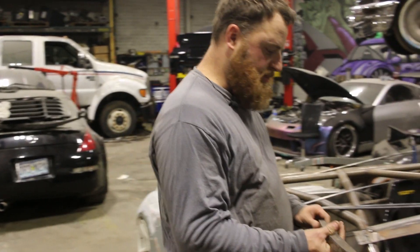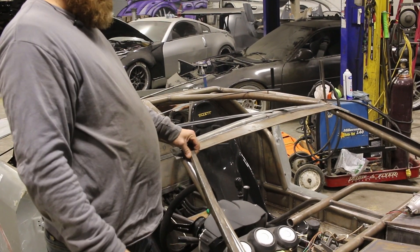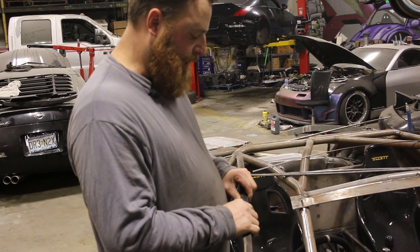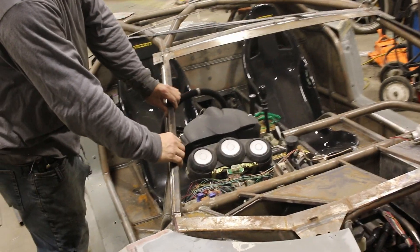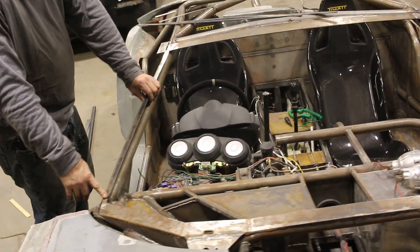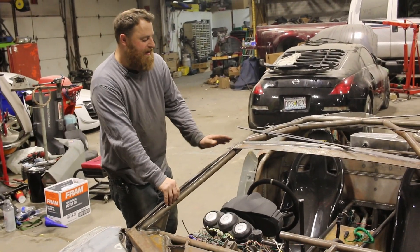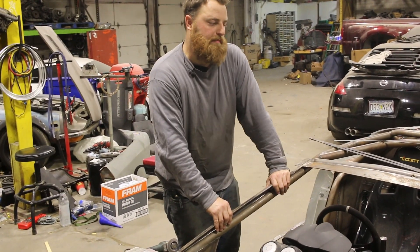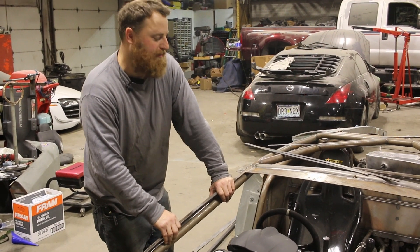All right, welcome back. We just ended up cutting this piece of angle that we made for this old window bar here. We originally had it like this, and we measured the windshield out from the Maxima to be cut off on the sides to be the same size as the Lamborghini windshield, because I didn't want to spend $2,700 on a windshield on a drift car and then break it and possibly have to replace it.